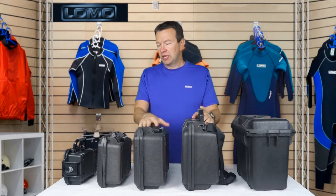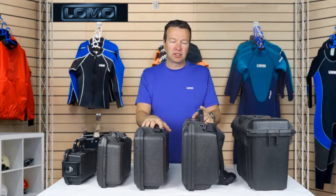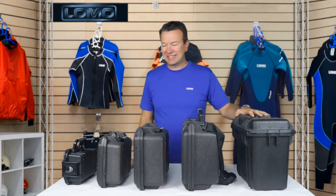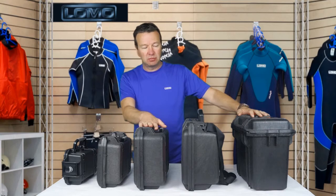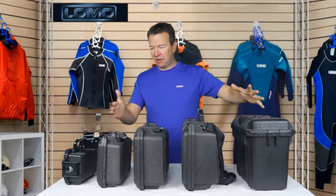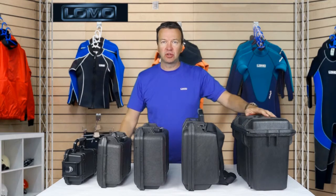Hi, this is our Centurion range of dry boxes. It's our toughest dry boxes and I will show you what each of the cases does. We've lined them all up here so you can get a good feel for the range of sizes — small, midi, medium, large, and top opening — just so you can get a feel in relation to each other, what they look like.